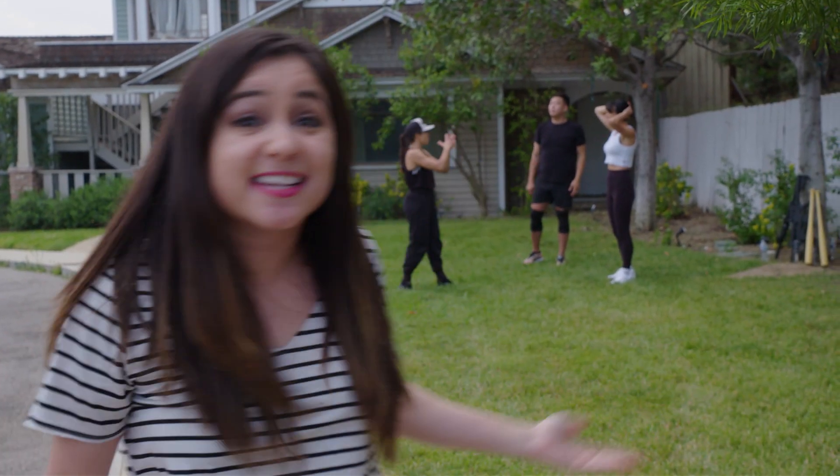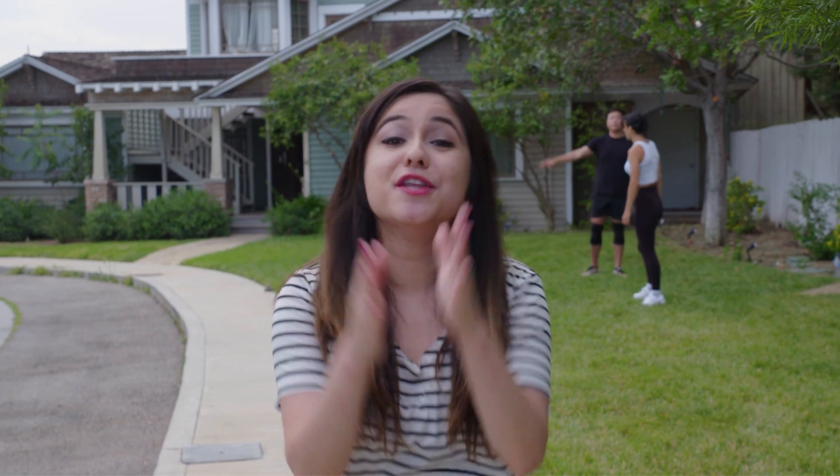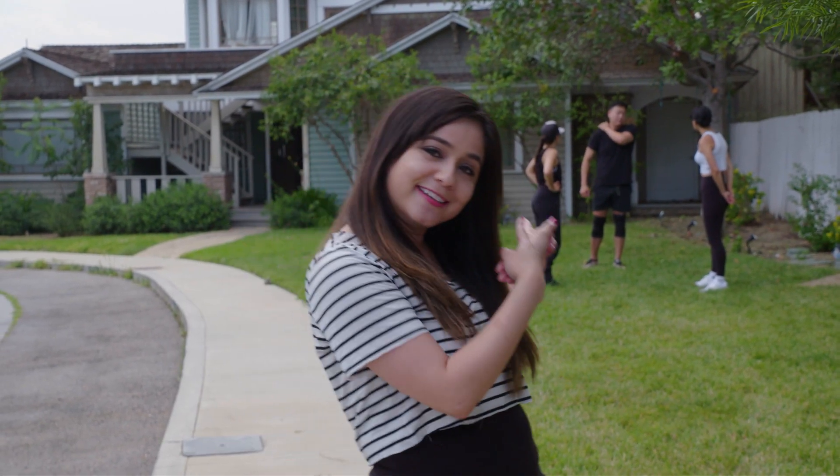Hey guys, it's Denise Alcedo with Instinct Culture. If you see that I am dripping sweat right now, it is because I am. I am at the Universal Studios backlot learning how to throw some punches, and I'm hopefully gonna get to use some weapons — all because of Nobody, that is out right now in digital and on Blu-ray on June 22nd. So let's go ahead and have some fun.